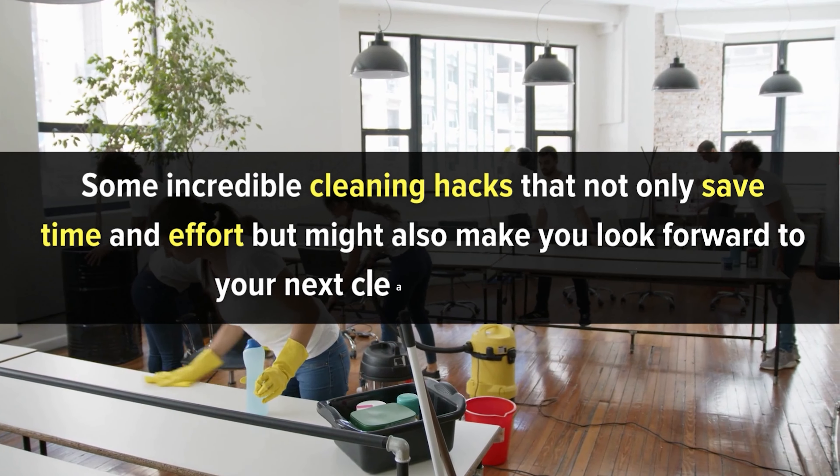In fact, with the right hacks, it can be quick, easy, and even fun. So let's explore some incredible cleaning hacks that not only save time and effort, but might also make you look forward to your next cleaning adventure. From common household items turned cleaning superheroes to techniques that professional cleaners swear by, we have a treasure trove of secrets to share. So stick around if you want a cleaner home without the hassle, and let's make cleaning a breeze.